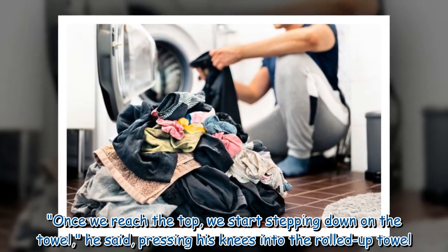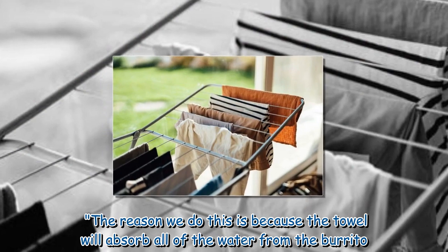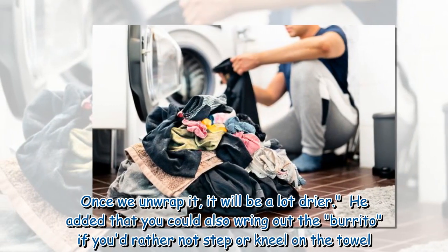Once we reach the top, we start stepping down on the towel, pressing our knees into the rolled-up towel. The reason we do this is because the towel will absorb all of the water from the burrito. Once we unwrap it, it will be a lot drier.